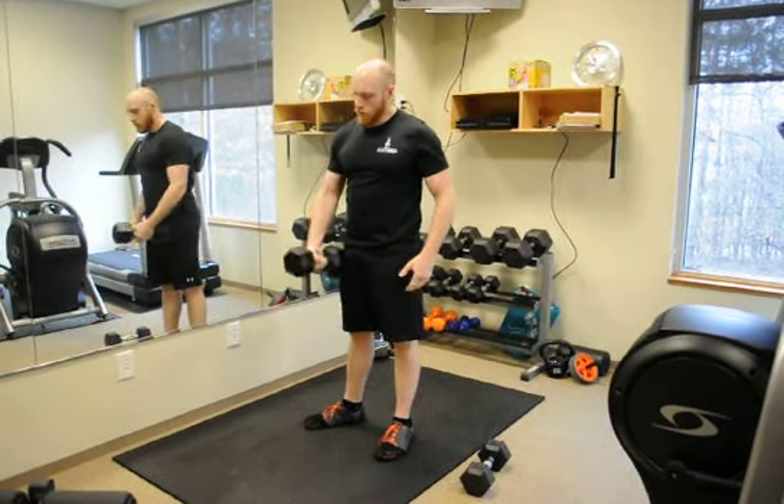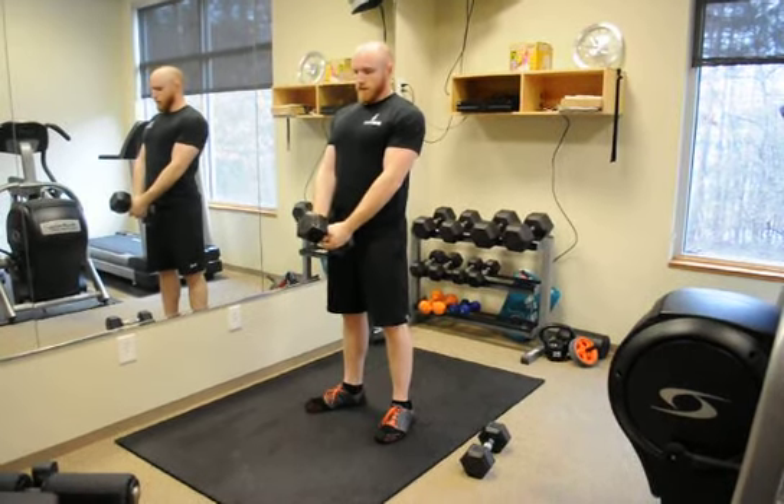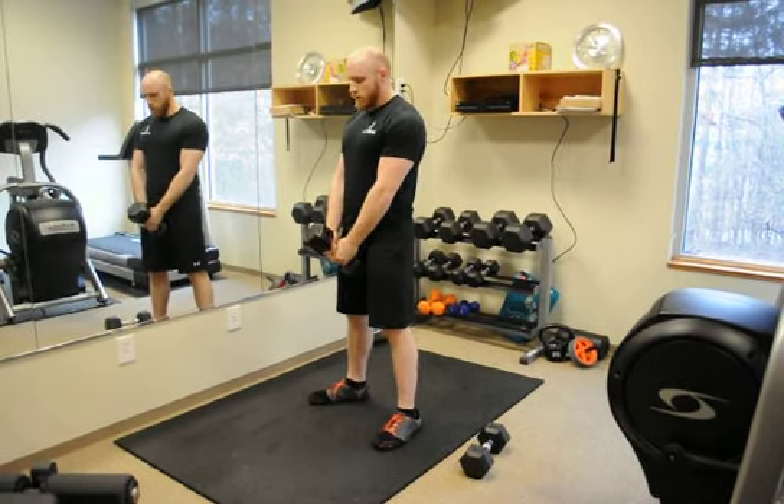To do a dumbbell swing, we're going to use one dumbbell, both hands on the dumbbell. Keep that chest nice and big, keep those shoulders back. Feet are going to be a little bit wider than hip-width apart.